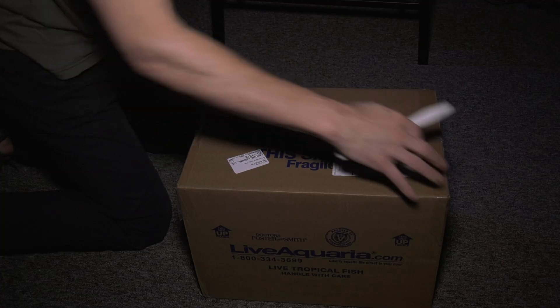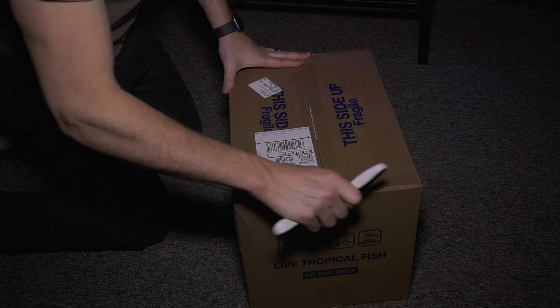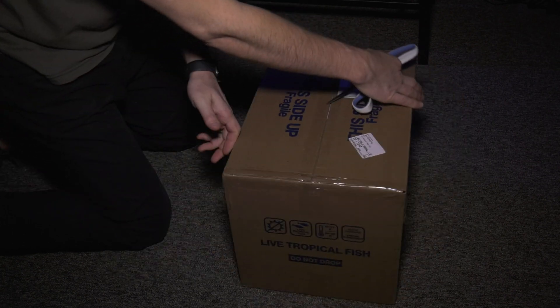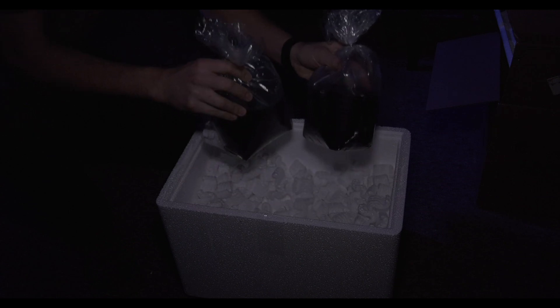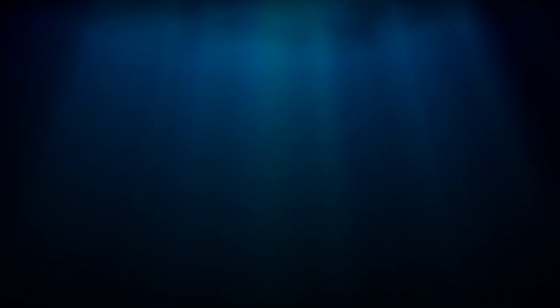Once you get your new fish, it's time to put them in your quarantine tank. Leave the lights off in the room if you've got your animals shipped in — this will prevent light-shocking the fish. The first day that the fish are in the quarantine tank, I like to leave the lights off. This helps everyone settle in.